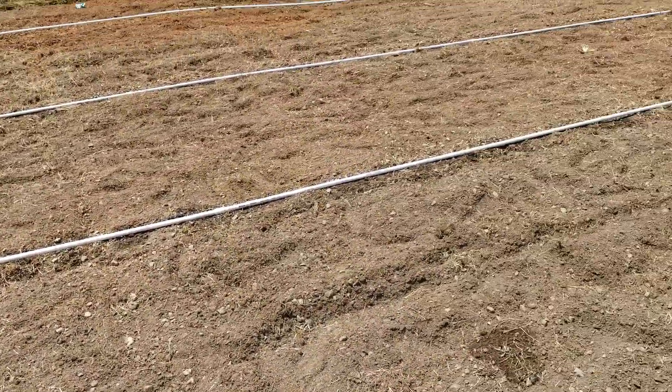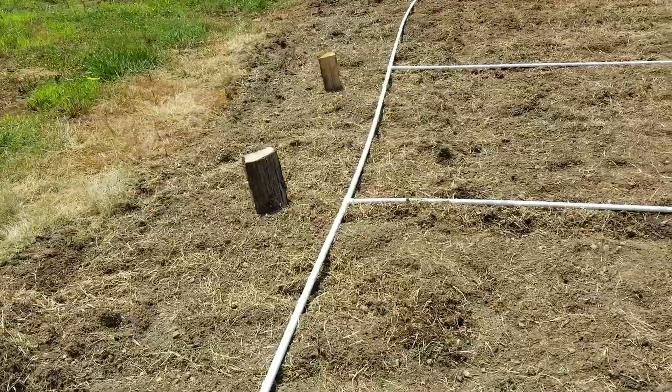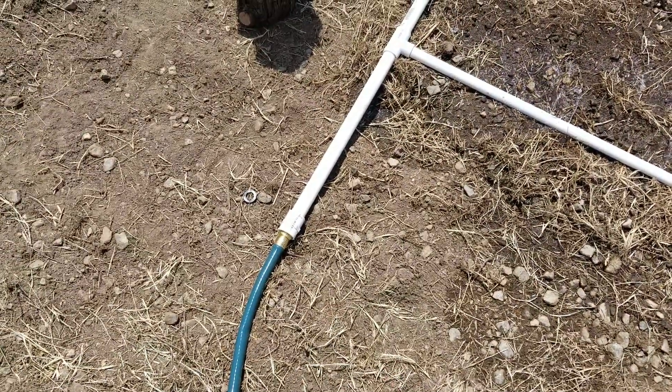So all these runs, the four long ones, they're half-inch, just capped at the ends. Then the main line they branch off of is 3¼-inch PVC pipe, just T-fittings, with a 3¼-inch hose adapter right there.